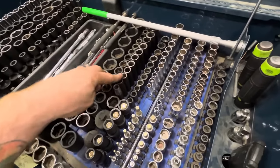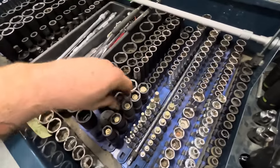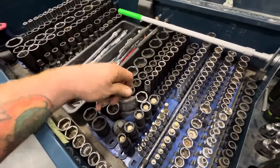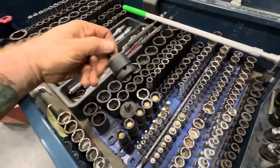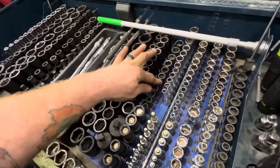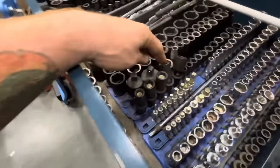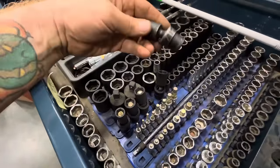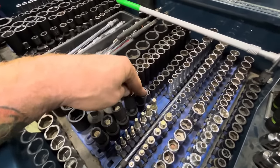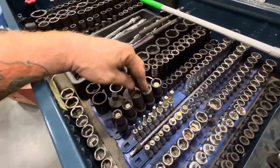Mostly Harbor Freight three-eighths impact deep, a little ground-down 24, some more adapters. That's three-quarter to half. These are shallow three-eighths metric impact sockets, and an assortment of three-eighths magnetic universal impact sockets I got from Akko Truck — that's all the sizes I could find in them.